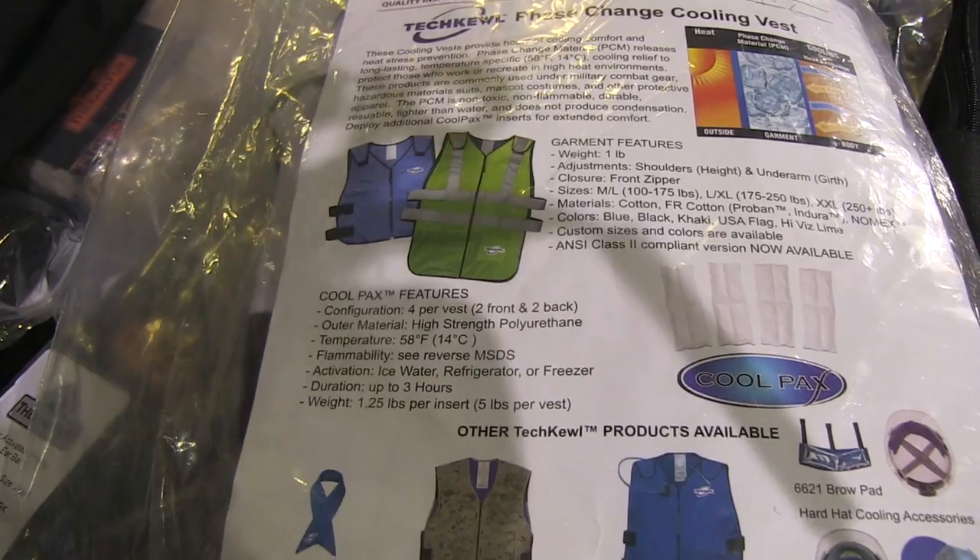This paraffin-based cooling pack freezes at 14 degrees Celsius. You put it in the fridge or a cooler full of ice water and it'll freeze solid, then you wear it. The reason 14 degrees is important is that if it froze at zero, putting ice on your skin would burn. At 14 it's just nice and cool. It regulates your temperature and keeps you cool for two to three hours.